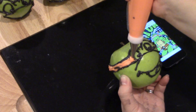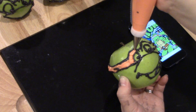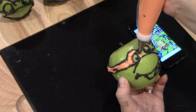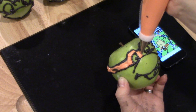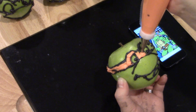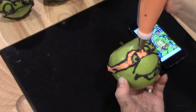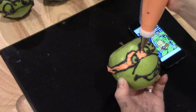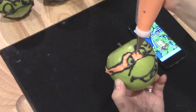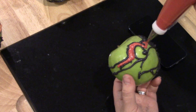Once you've got the black on all of your apples and all of the features traced out, go ahead and melt your colored candy melts. I'm going to melt one color at a time because they firm up pretty fast. I'm starting with Michelangelo — melting the orange ones and filling in around the bandana.